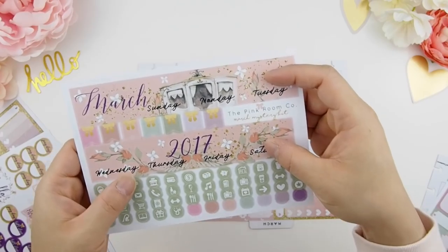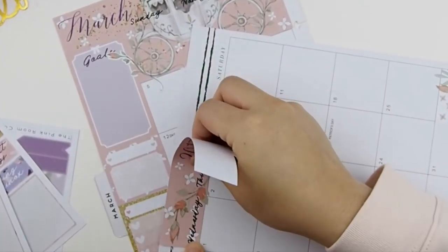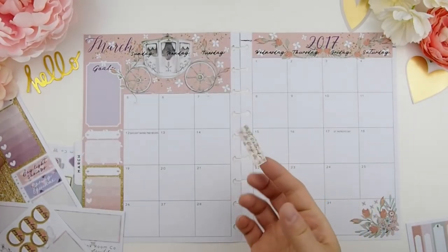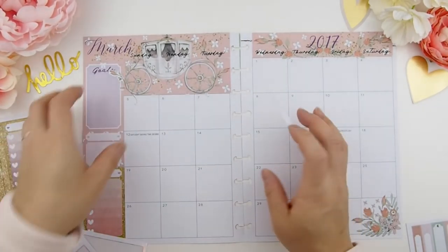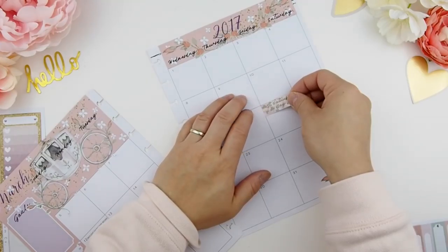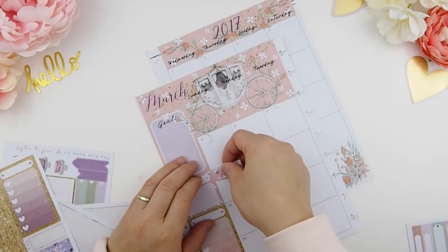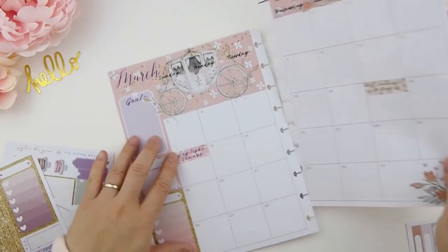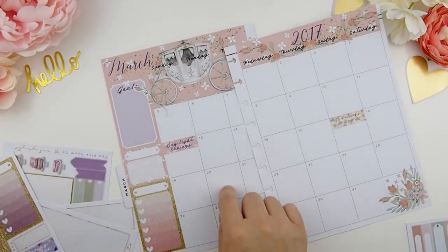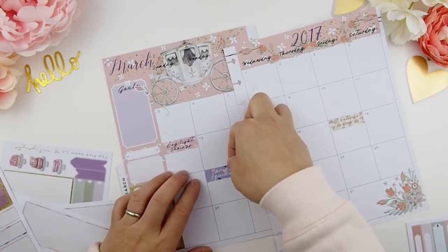Finally you can put on your title stickers — the March and 2017 stickers on top. Next I like to put in the holiday stickers. For Happy Planner users, they print the holiday on top next to the date, so I'm just going to cover that with my holiday stickers since I don't need both reminders. Covering the dates is no big deal — I can always tell the date by counting the calendar. The Erin Condren monthly planner also indicates the first day of spring, so I included that sticker too, placing it on top to keep things uniform.